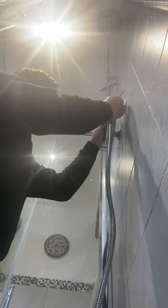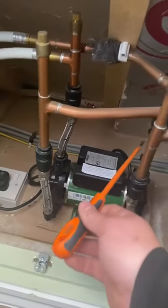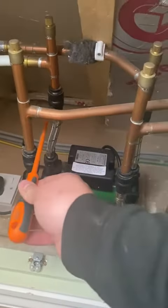Get it all tightened up and then we're ready to turn everything back on. Back in the airing cupboard, turn on the valves — we've got hot, we've got cold. Then going back up to the shower.